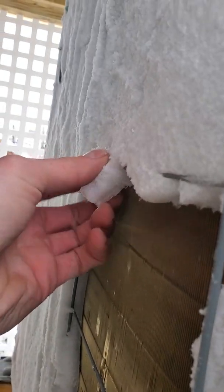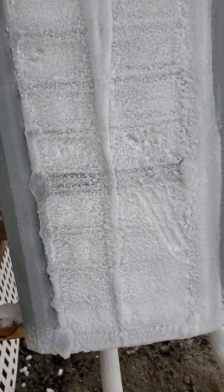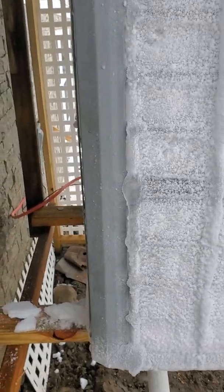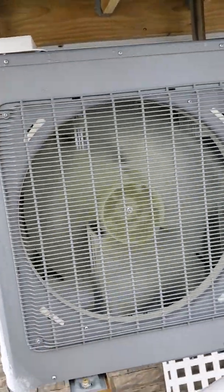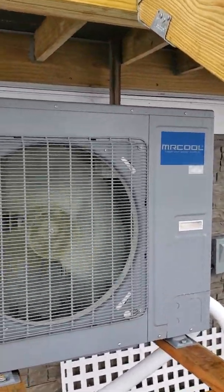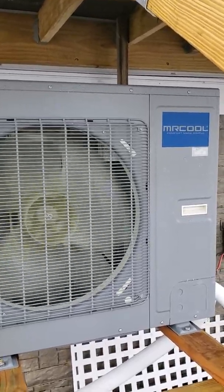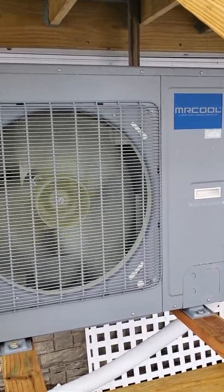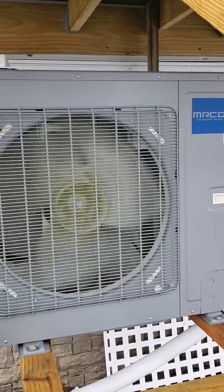Pretty sad performance. I would not expect this out of a unit that's rated for minus 22 degrees. You can see the amount of ice even on top here, and this is in an enclosed area with a roof over it. Just poor performance. We have this home rated for about 20,000 BTUs at around 30 degrees, and this unit is supposed to give comfortably 36,000 BTUs at that temperature. It was pulling five kilowatts to give us around 20,000 to 24,000 BTUs.